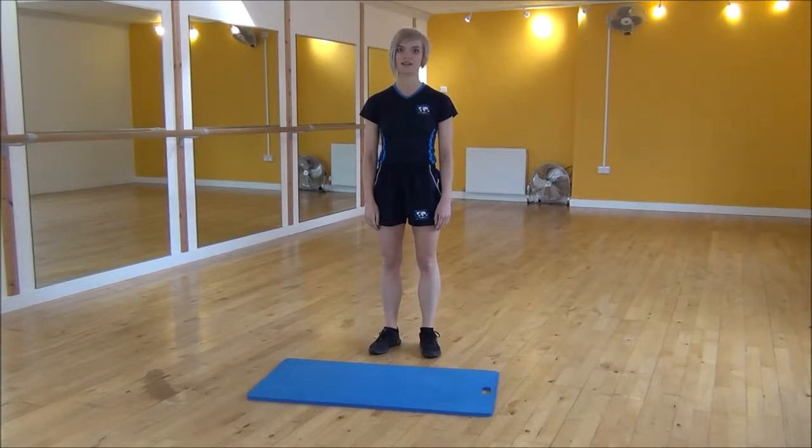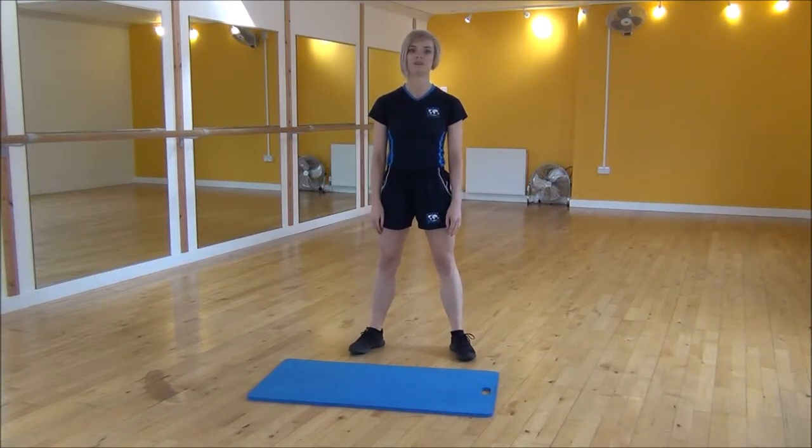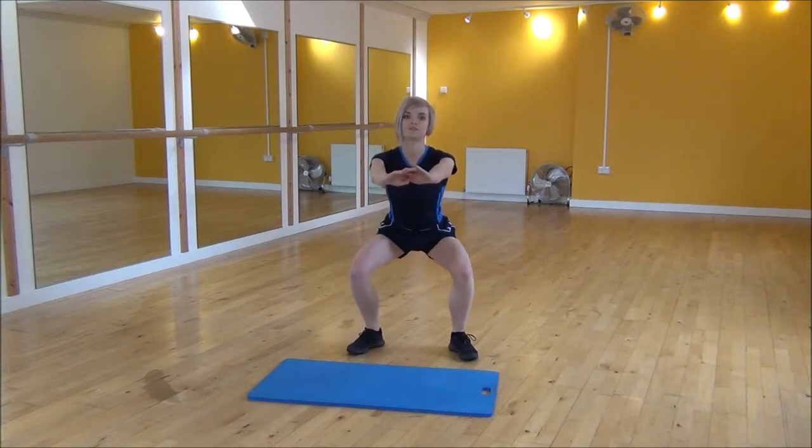Okay everyone, the next exercise today is the squat punch. So you're going to start with your legs hip-width apart, put your arms out and take your weight back onto your heels.